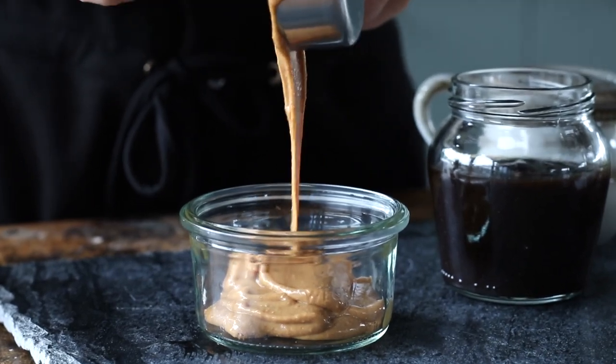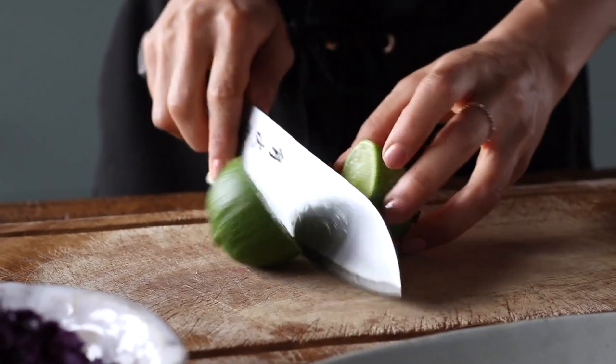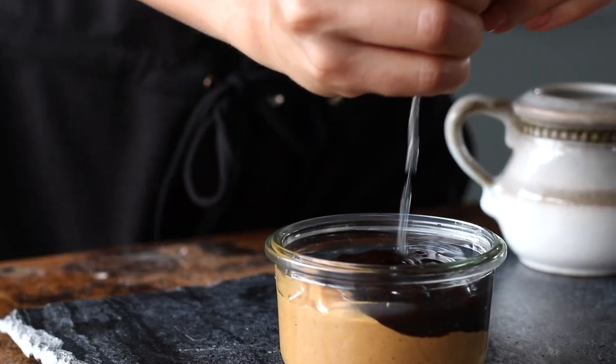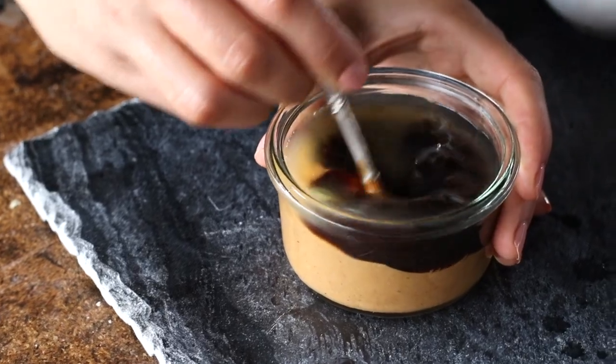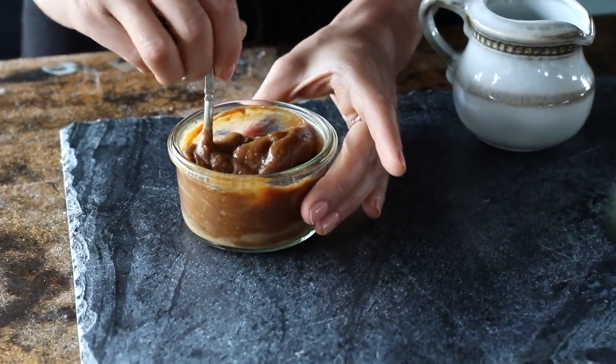Next, we're going to make the peanut sauce by adding a quarter cup of peanut butter to a bowl, along with a quarter cup of hoisin sauce and the juice from half a lime. Then give it a mix, and if you want your dip to be a thinner consistency, just add a small splash of water and mix it some more until you get the consistency that you like.